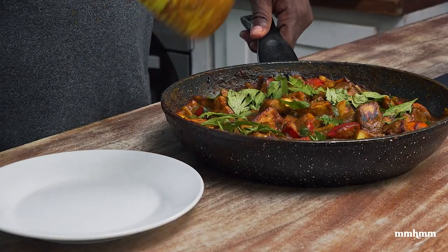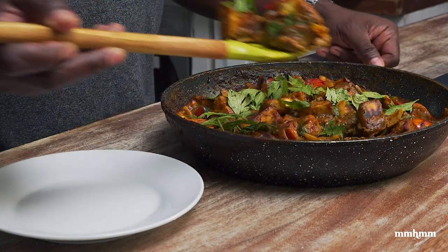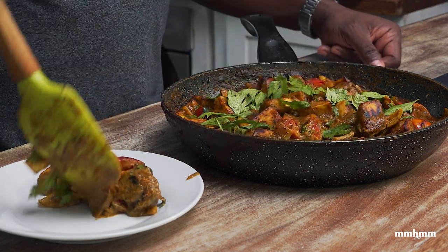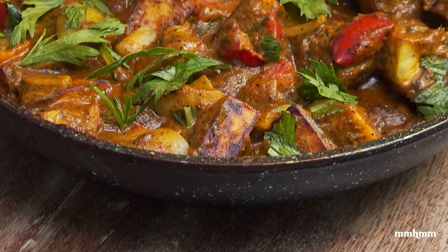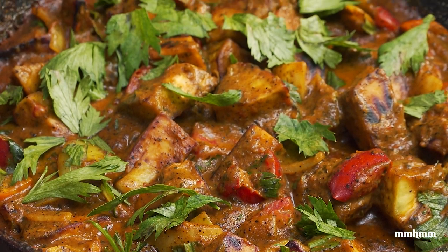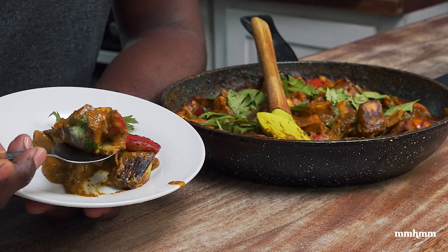Okay, so now for the moment of truth, the moment I've been waiting for. It's been a long time since I ate this, so I'm kind of excited. I'm going to take out a little bit on this plate here. You see how colorful this dish is — the greens from the fresh herbs, the yellow and deep color of the curry, and the tomatoes just giving it a little pop. Going in for a taste.